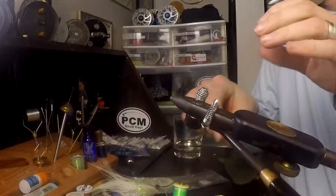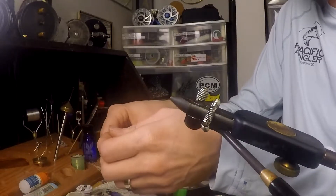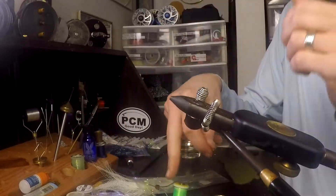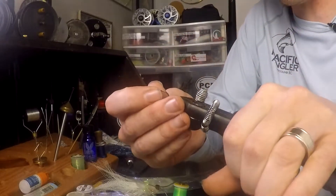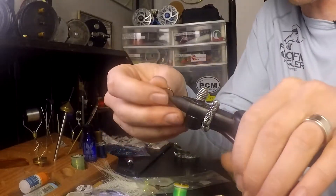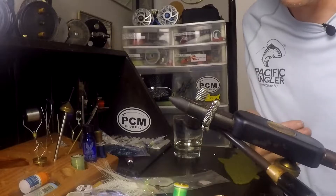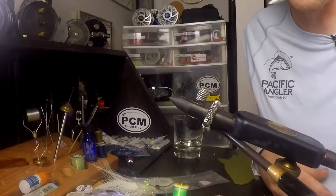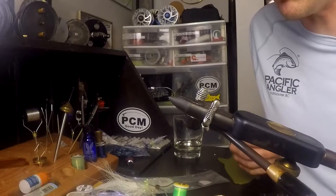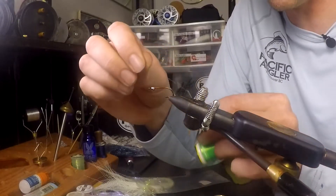First we're going to look at the hook we're going to use — a Gamakatsu L11S H3. A bonefish guide showed me this hook, but it's a salmon hook. The bonefish guides found it and are using it for really coral situations where their hook takes a lot of abuse. It's really, really durable and relatively cost effective — not a cheap hook by any stretch, but not a super expensive one either. Big shout out to Mike and Kenny over in Hawaii for showing this one to me.